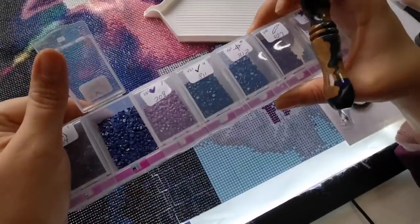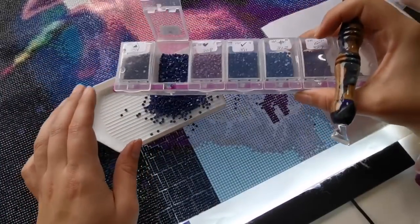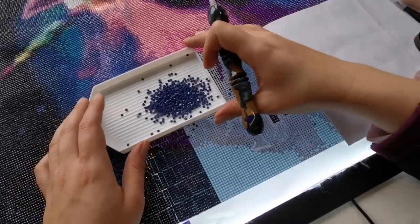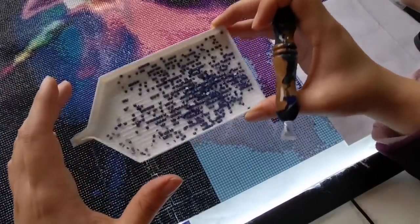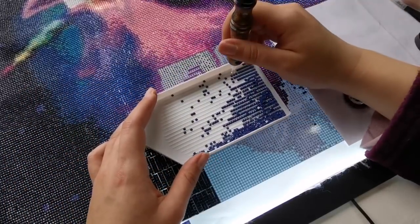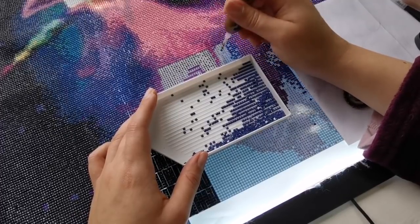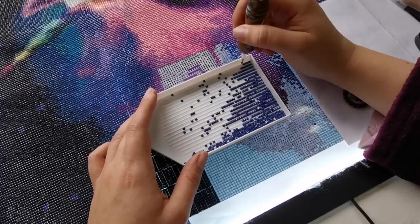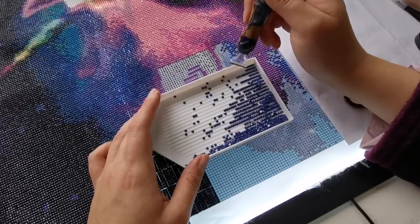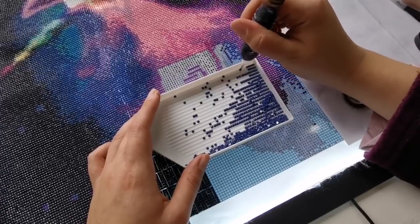I don't find that I refill that much, but I was talking to a few people and they were saying they're refilling all the time. I think if you are refilling quite a bit you might be pressing a little too hard, but with this wax I think that might solve that problem as well. I'm starting on 550 first here. I've also seen a lot of comments in our Facebook group — if you haven't joined yet, it's called Crafters Anonymous with Mrs. Christian Coffee and Rachel Ray.